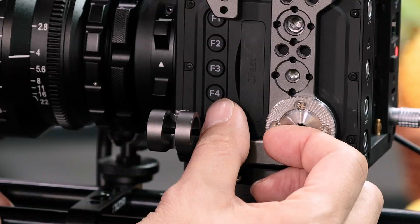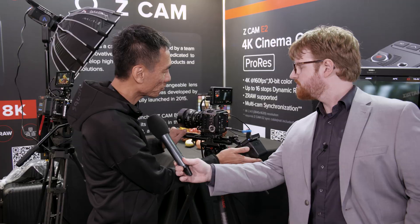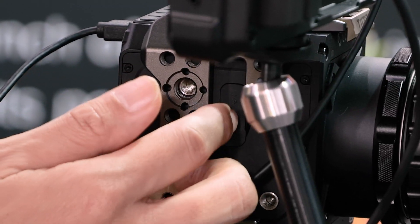The bottom button is the power on/off button, but if you short press the power button it actually works as a playback function. On this side you also have the audio — the mic and also the headphone ear jack.